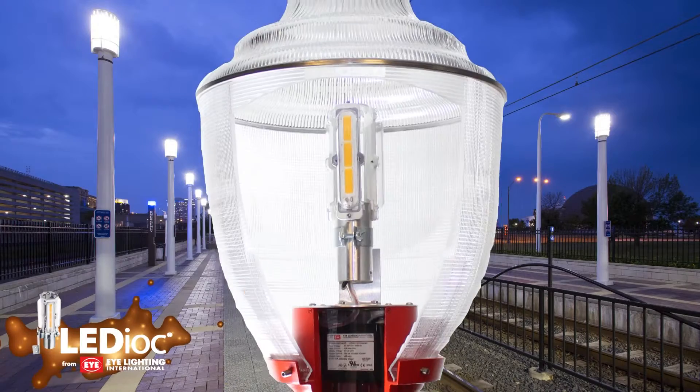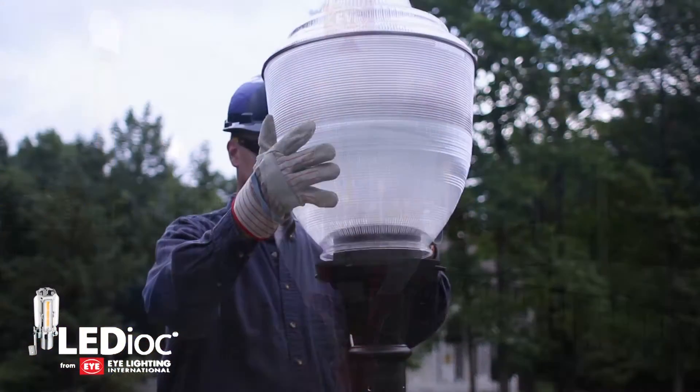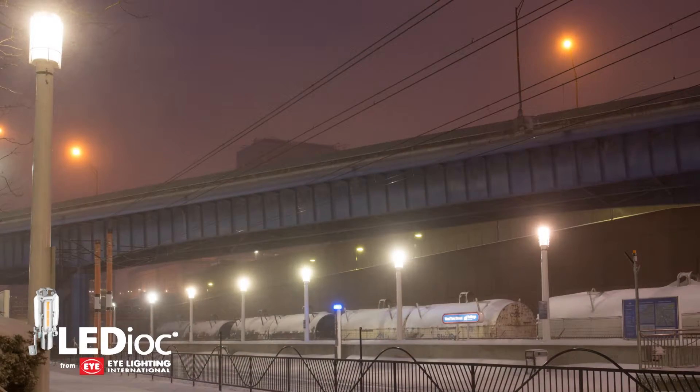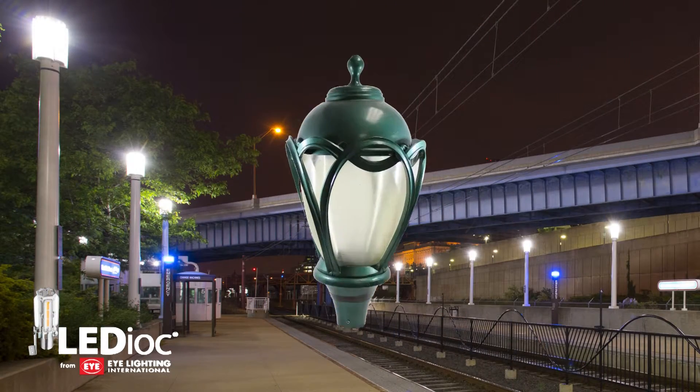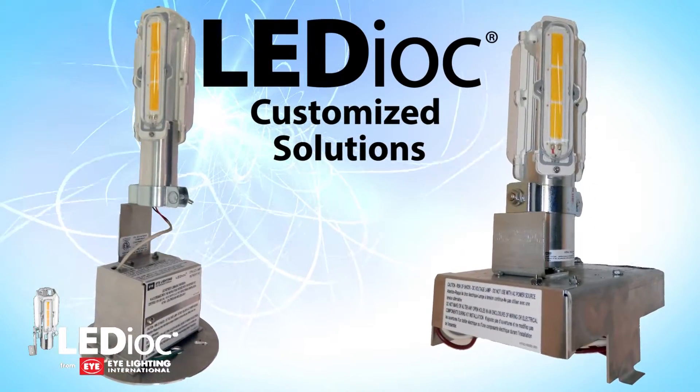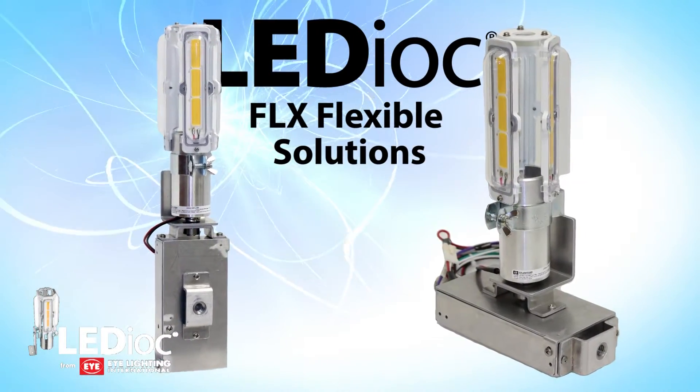The Ledioc brand of LED retrofit solutions is designed for simple and easy field installation. Take your lighting from an HID to LED light source in decorative post-top luminaires. You can have our engineers customize a solution or use the FLX flexible solution.